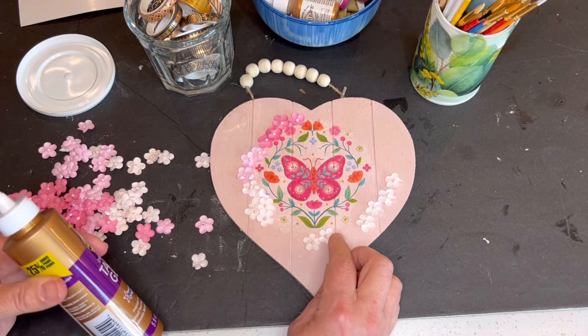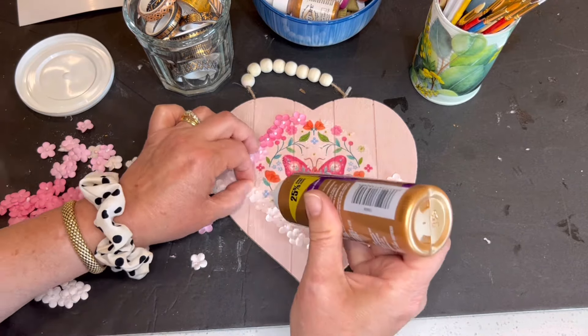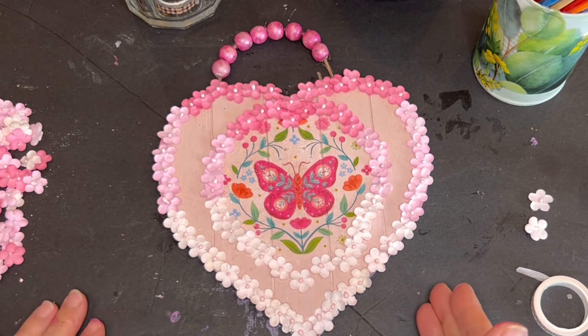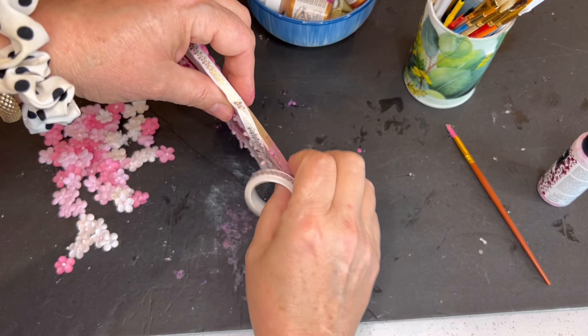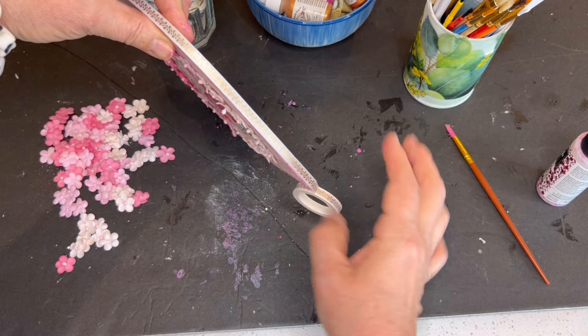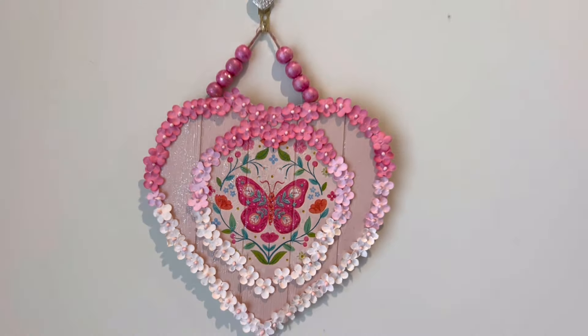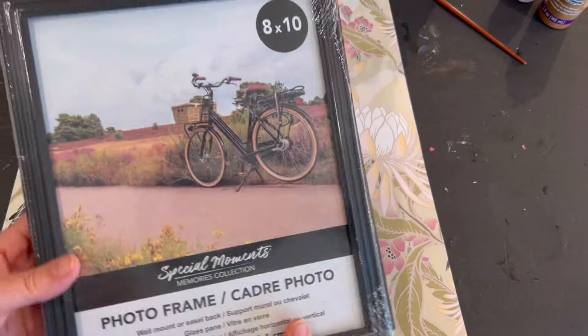I'm speeding up the clips to show you how easy it is to outline the design with these little paper flowers. They were so pretty I decided to do the outermost edge in the same way as well. I also used some pink paint to paint the beads, and some narrow washi tape to outline that outer edge so it would have a finished appearance when it hangs on the wall. I think this would be especially pretty hanging in a little girl's room or your craft room — very sweet for spring and summer.